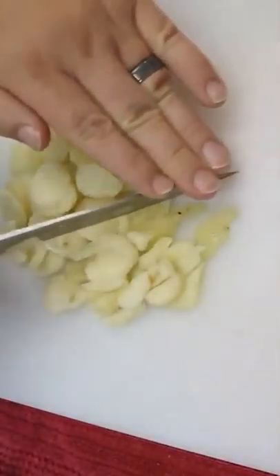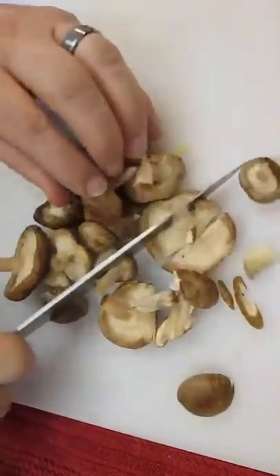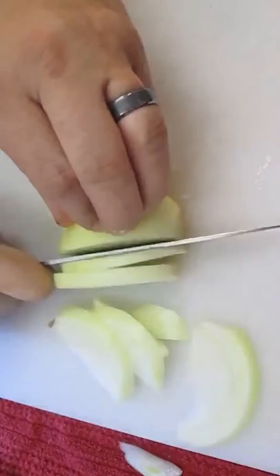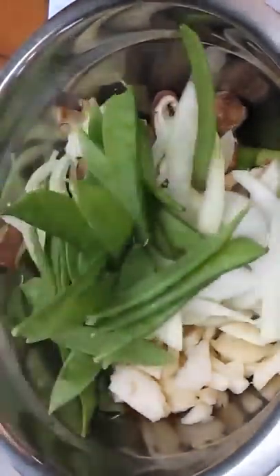Start with some chopped celery, some water chestnuts, some beautiful shiitake mushrooms, a fresh onion, and we'll combine our ingredients in a bowl with some split peas and piles of bean sprouts.